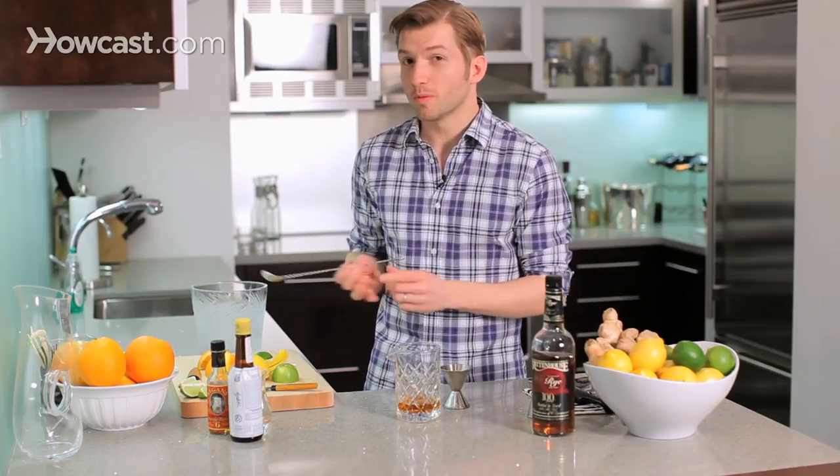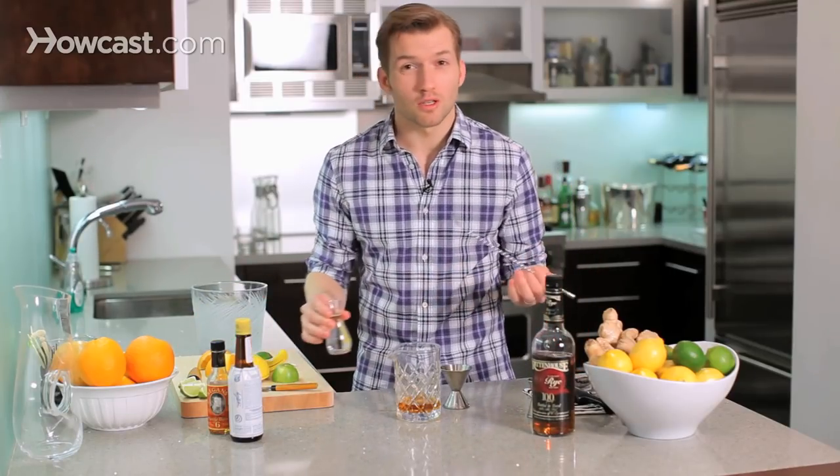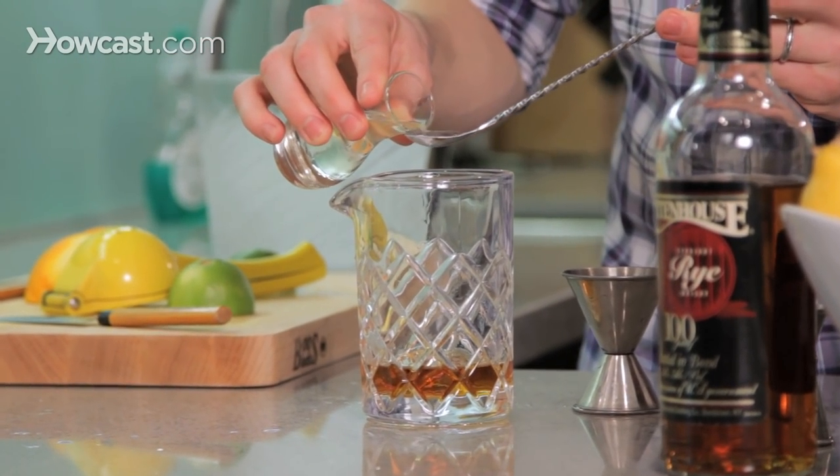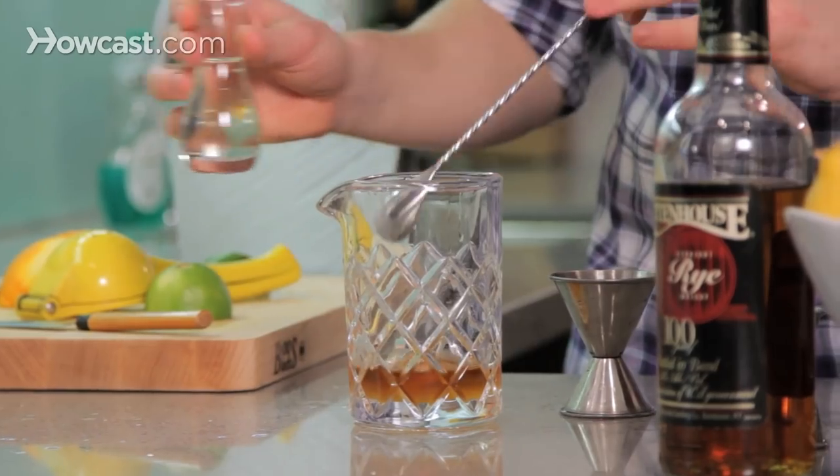For our sweetener, we're gonna use a little bit of simple syrup. You can also muddle a sugar cube if you want — I just think this mixes better. Just a bar spoon of that, not too much, or it's gonna get way too sweet.